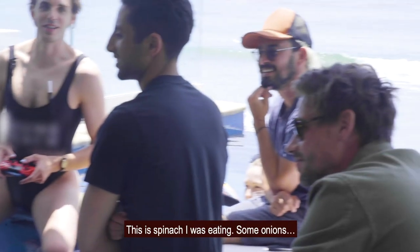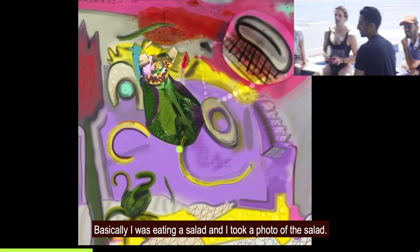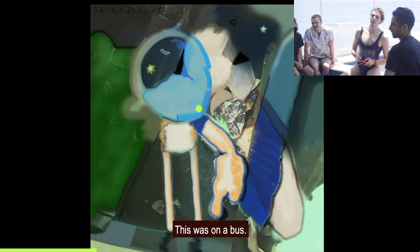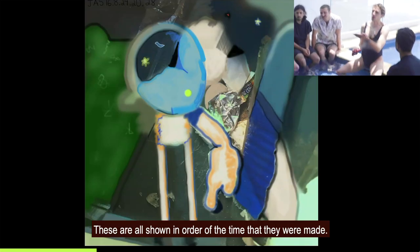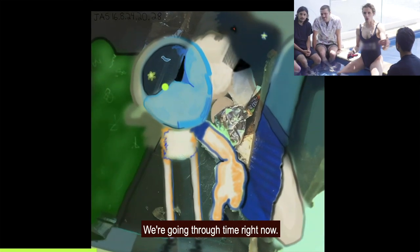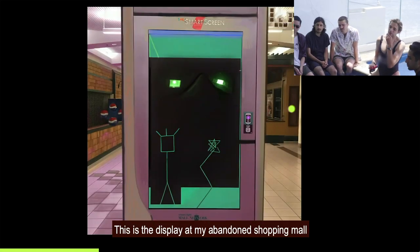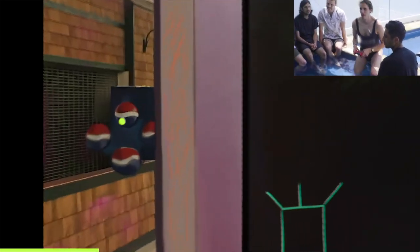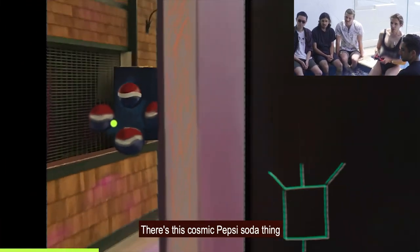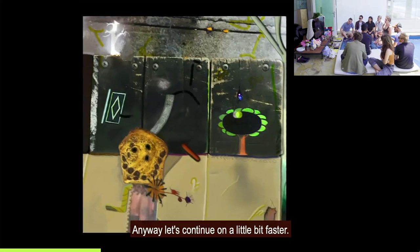This is spinach that I was eating. There are some onions — basically I was eating a salad and took a photo of it. This was on a bus. This is the cup holder in that bus. These are all shown in order of the time they were made, so we're going through time right now — we're still in 2016. This is the display at my abandoned shopping mall in Taunton, Massachusetts, and there's a cosmic Pepsi sort of thing. The display was broken so I drew on top of it.